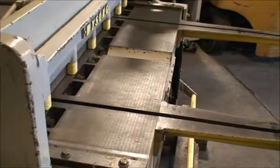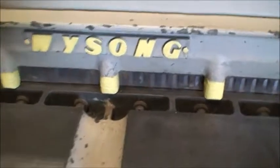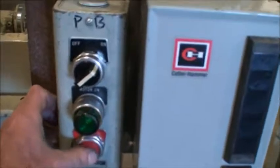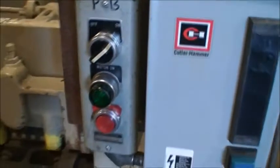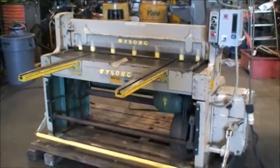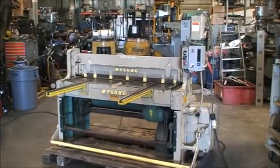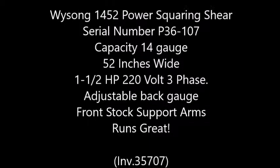Table and support arms are in good shape. Ready to go. There you have it.